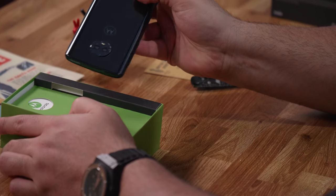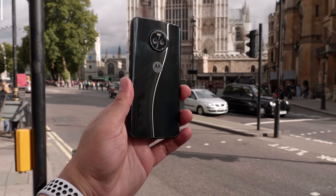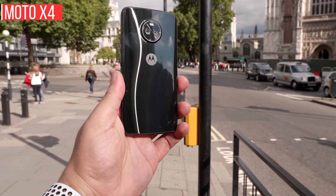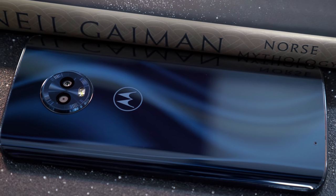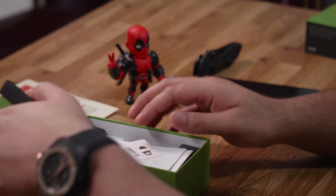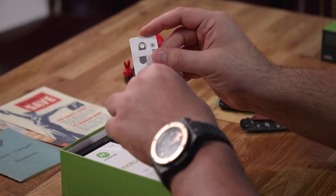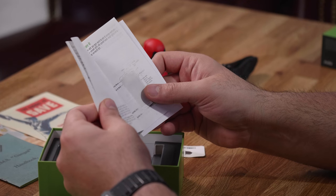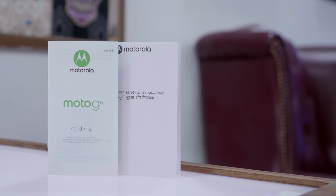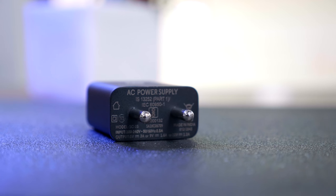The first thing inside the box is the Moto G6. To be quite honest, it looks like the Moto X4 — very identical in terms of design. It's a nice looking phone with a premium curved glass back. Also inside the box: a SIM ejector tool, a readme booklet, a quick start booklet in Hindi and English, some legal and safety information, and the Turbo Power USB charger.